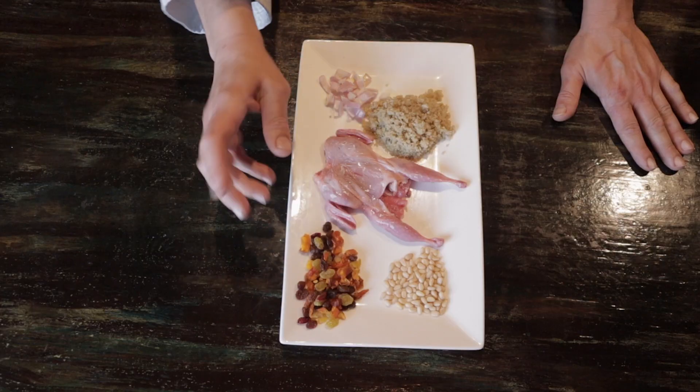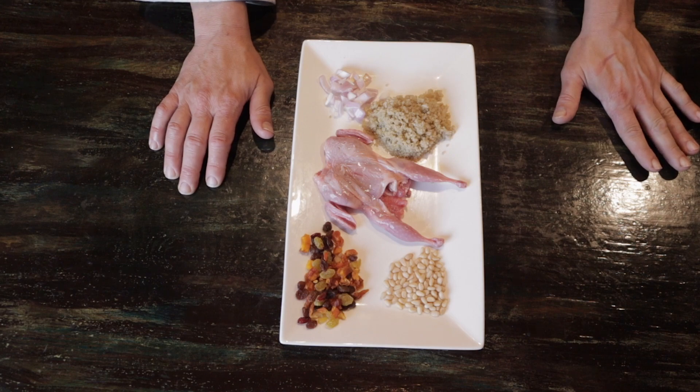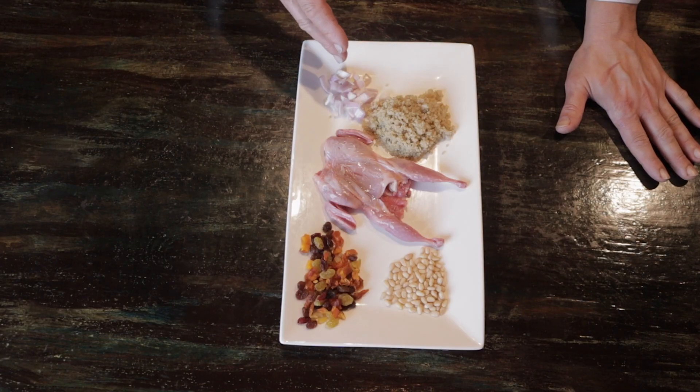It's a game bird. I'm going to stuff it with pine nuts and what I call fig jam — a mixture of dry figs, currants, raisins, papayas, and dates. We're going to rehydrate them with sherry wine, toss together with quinoa and roasted shallots, and then finish it with a sherry wine sauce.